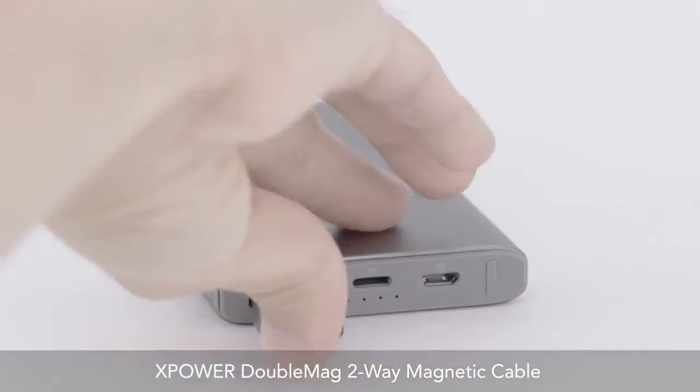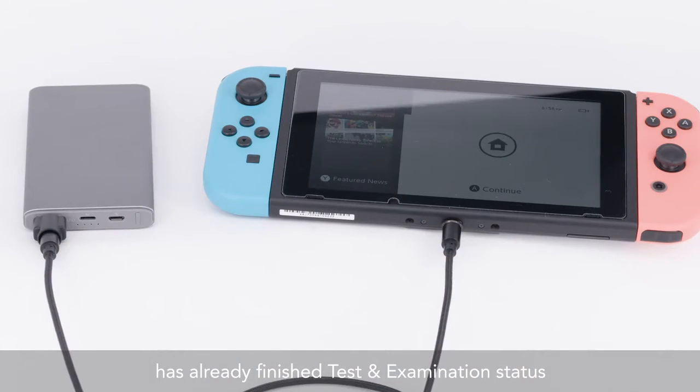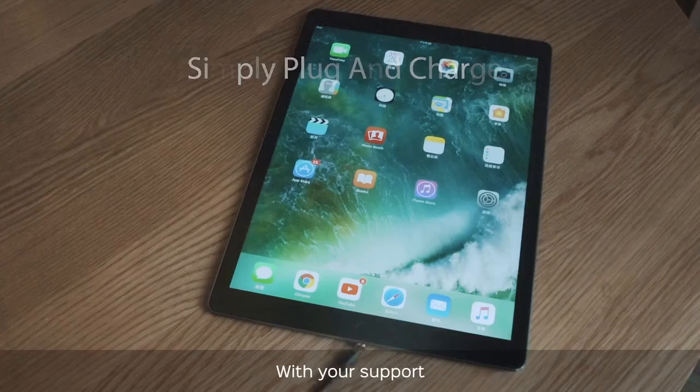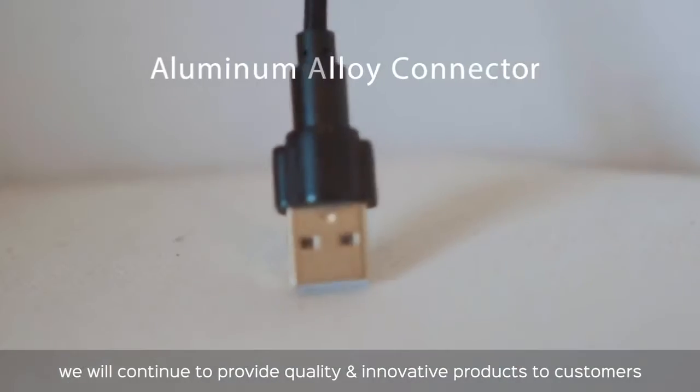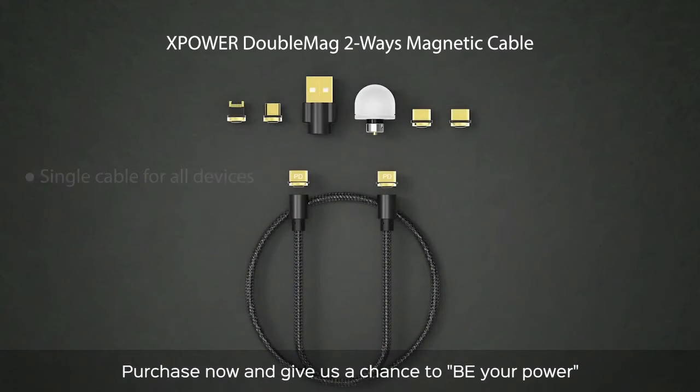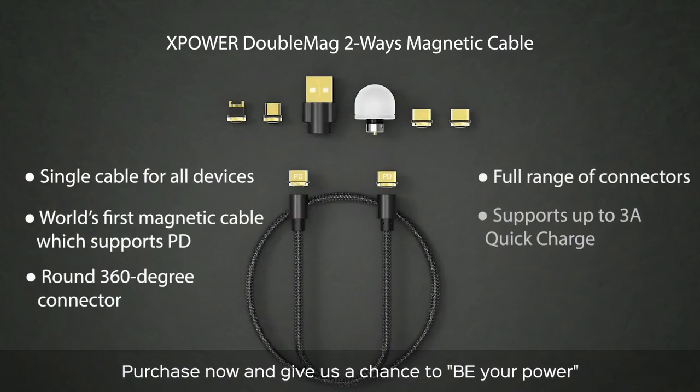XPower Double Mag 2-Way Magnetic Cable has already finished test and examination status and is ready for mass production. With your support, we will continue to provide quality and innovative products to customers. Purchase now and give us a chance to be your power.